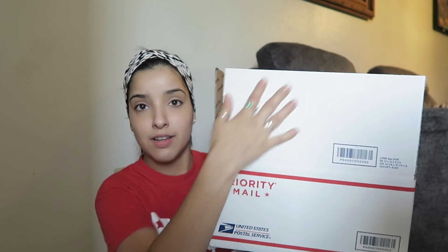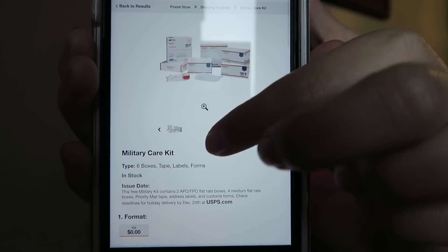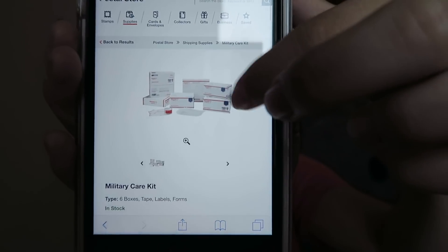This is what the large flat rate box looks like — it folds down. There's also a service on the USPS website where if you or your significant other is in the military, you can order a free kit sent to your house. You get six boxes, tape, labels, and forms — everything you need for a care package delivered to your door. I don't do that because I live at my mom's and there's not a lot of space, so I just go pick up a box at the post office.